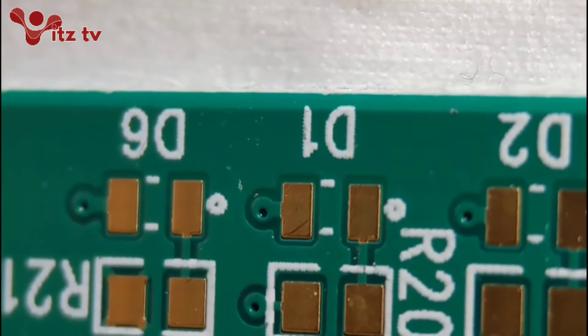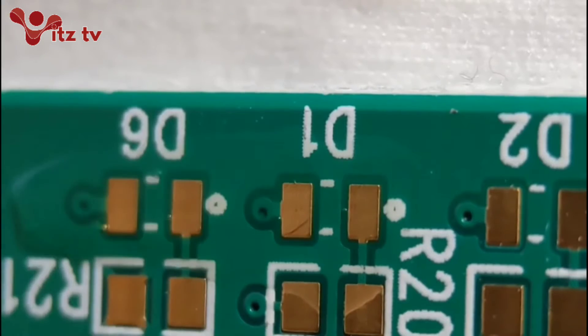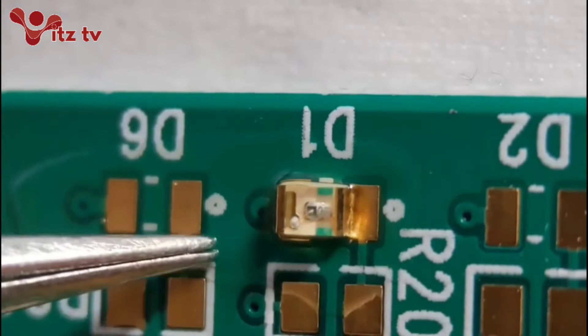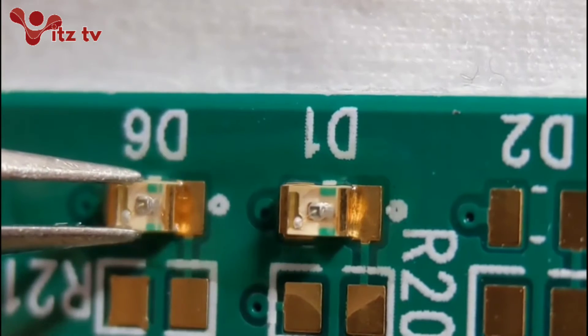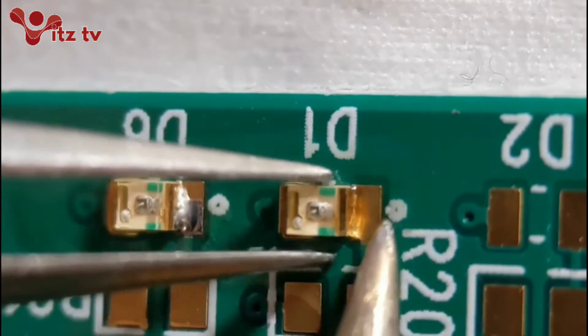I'm quickly going to show you how I do my LED diodes. Same again, put a little bit of flux on the pads, and I'll just lift over the components. As you can see there's a silkscreen dot to this end of the diode - normally that denotes the cathode, which on this particular component is the green band. So look at the datasheet - some designers have decided to mark it differently, so it's well worth getting the datasheet up to make sure you're fitting it the right way round.